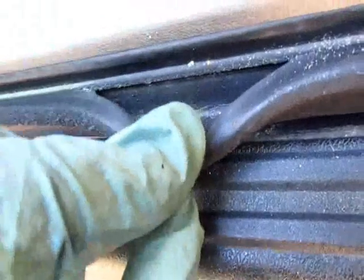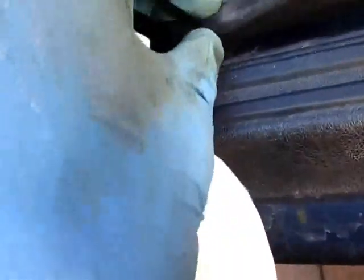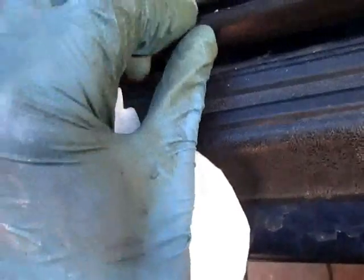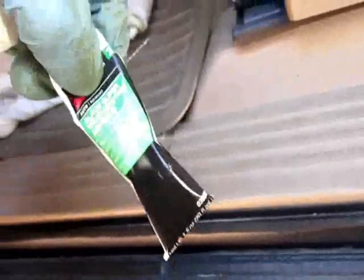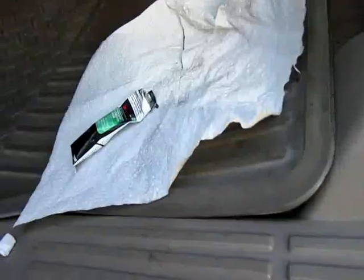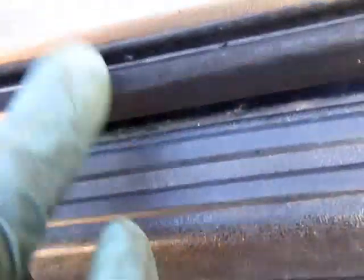Put a little bit of weatherstrip adhesive on either side — I might vacuum this out first because I'm crazy — and seal it back up. It hardens pretty good, be like good as new. Just peel that back, put a little bit on here like I did there. You see it's already starting to set up. You don't need much; that should be pretty strong when it dries.